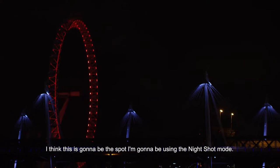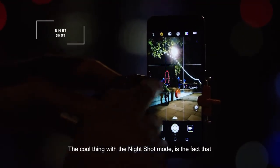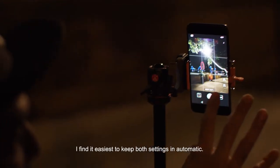I think this is going to be the spot — I'm going to be using the night shot mode. For that I'm going to be needing my tripod. The cool thing with the night shot mode is the fact that I find it easiest to keep both settings in automatic.